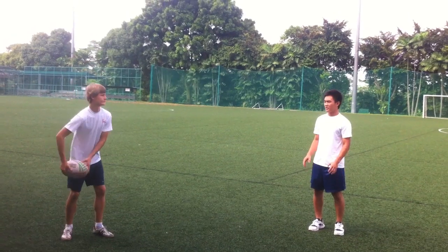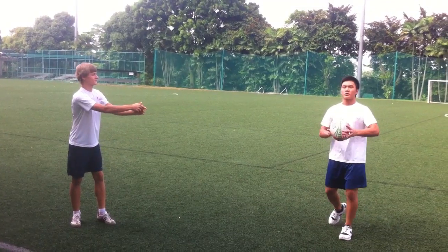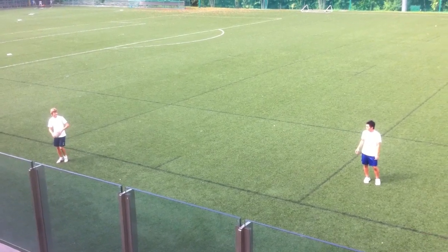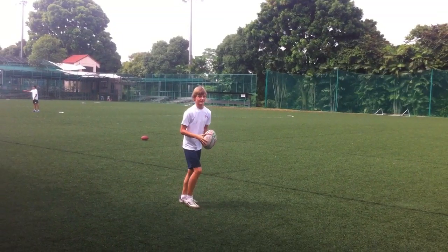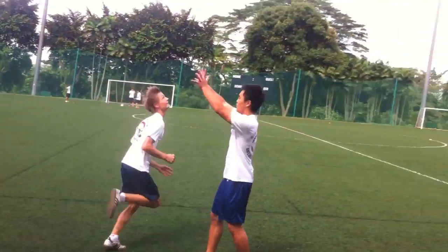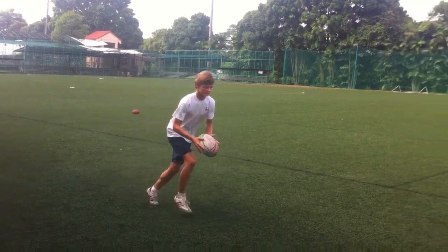In rugby, there are many different types of passes: the spin pass, the pop pass, the long pass, the no spin pass, the up and under, and the grubber kick.